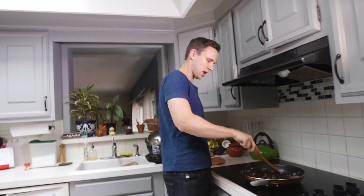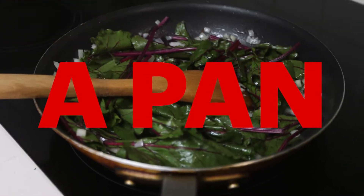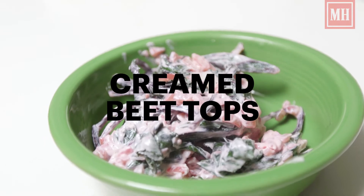Wait, say that again? All right, Mike, you ready to cream this? Creamed beet tops. They taste more delicious than they sound.